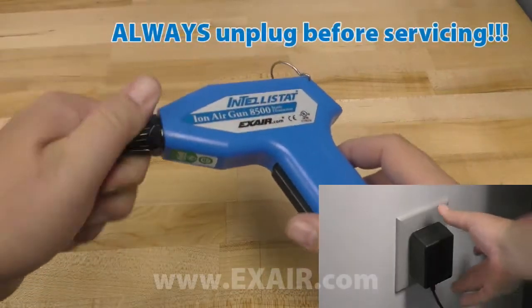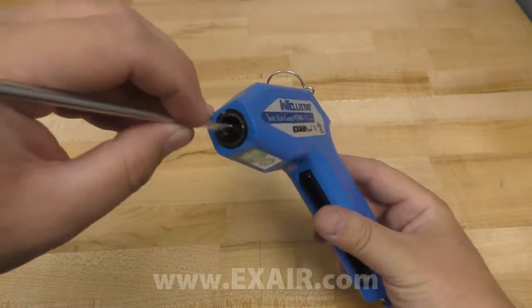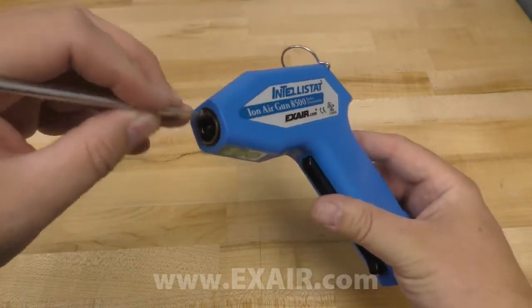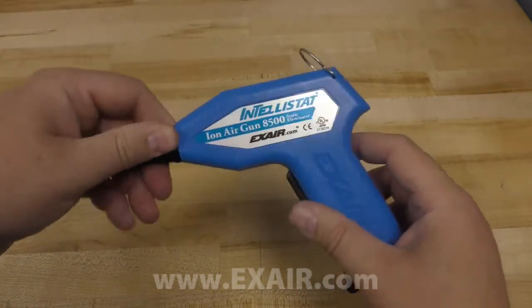The most common cause of this is an accumulation of light dust or dirt on the ionizing point. This can be cleaned with a soft brush, which should restore the Intellistat to proper operation. If the problem persists, call Exair and ask for an application engineer.